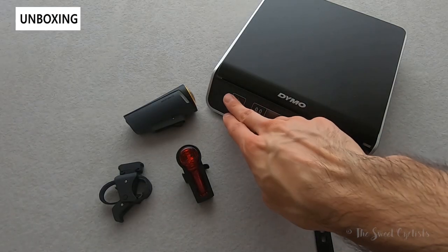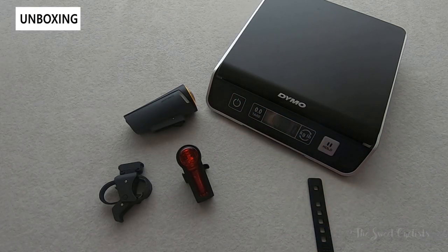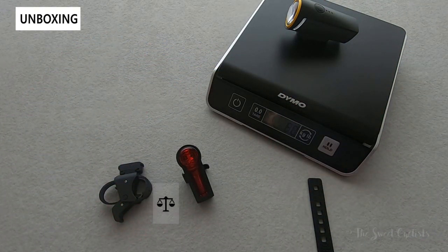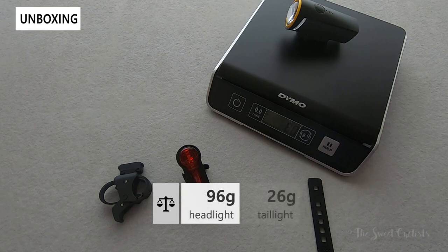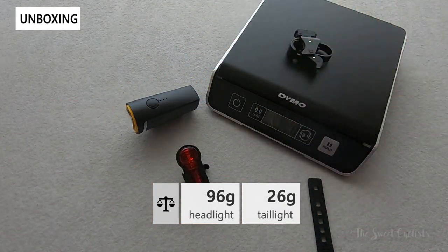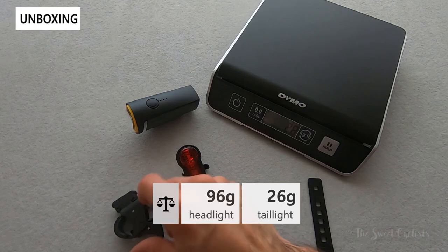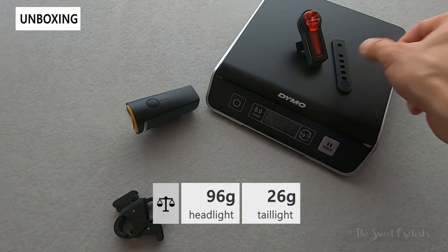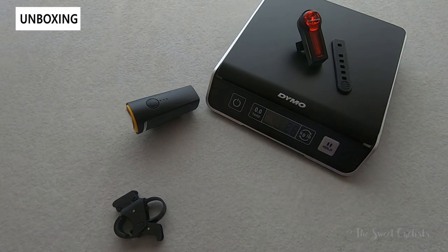Now let's take a look at the weight of the headlight and tail light. The headlight comes in at 80 grams. The handlebar mount comes in at 16–18 grams. The tail light comes in at 22 grams, and with the rubber strap it comes in at 26 grams — so pretty light overall.